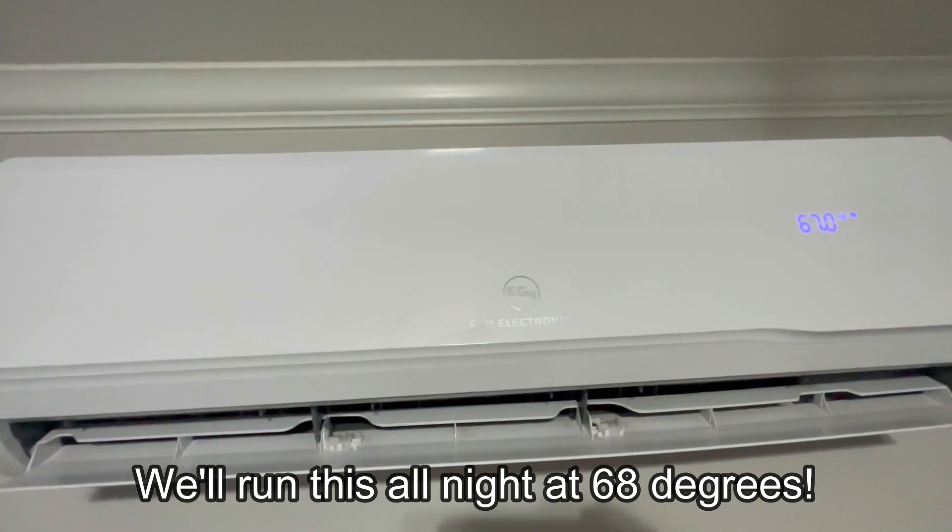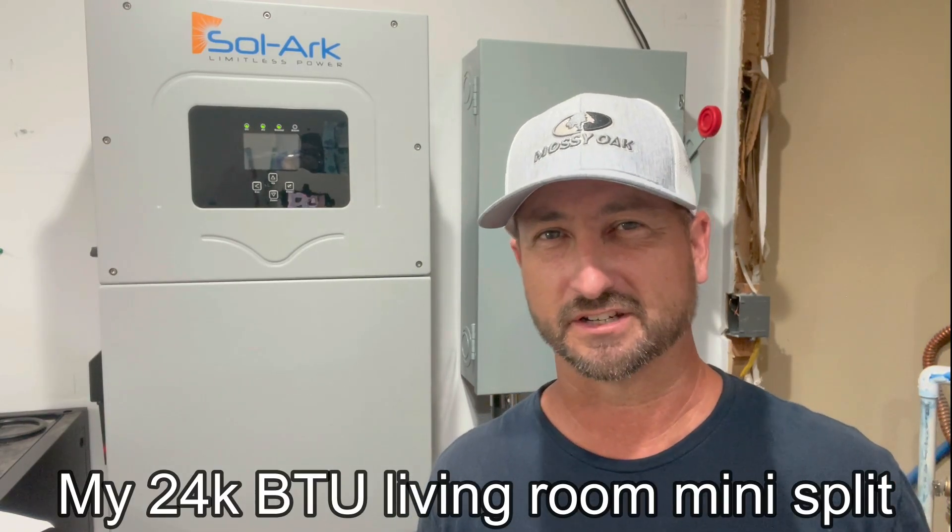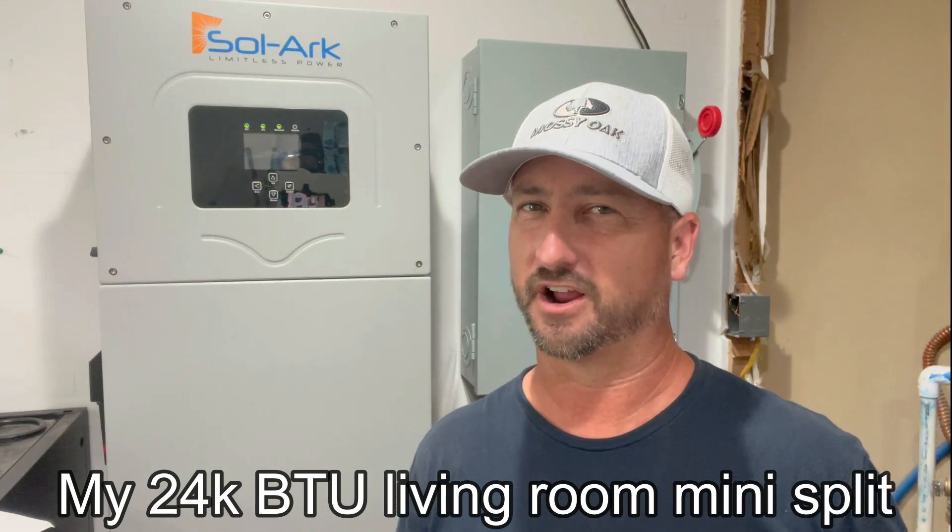Right around sundown my house is around 68 to 71 degrees. I'll turn off the mini split at that point and just let my home slowly warm up throughout the evening. By 10 or 11 PM, it's about 75 to 76 degrees inside — I really don't need AC at that point, at least not in the living room. On really hot days it could get to 79 or 80 degrees by 11 PM, and I might turn the mini split on briefly. In the bedrooms we have a 9k BTU mini split and 5,000 BTU window units. Running that strategy, I still use probably five or six kilowatt hours — that's how I can do it and still run AC.